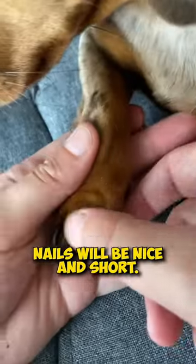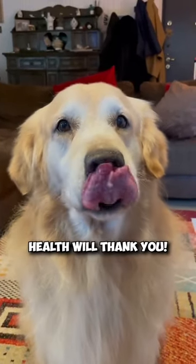And voila, you're done. Your furry friend's nails will be nice and short, and their joint health will thank you.